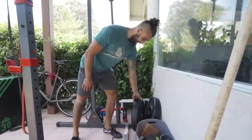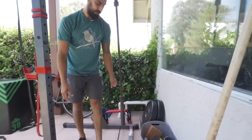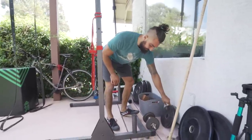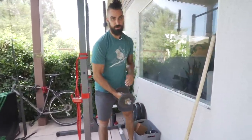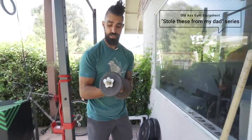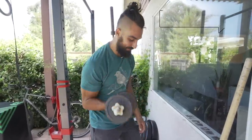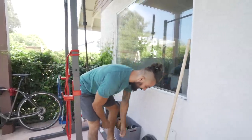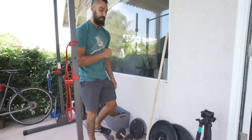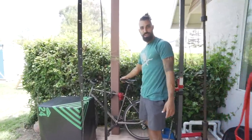I've got some rubber weights — if I want to do deadlifts, these work. These are Rage Fitness or something like that. I also have some plates from years past. And this right here is probably from the 80s — I don't know — but it works and it's easy to just pop on for rotator cuff stuff.